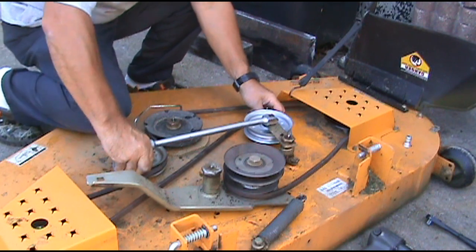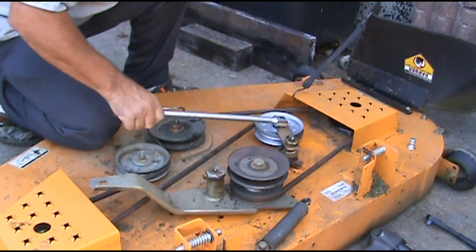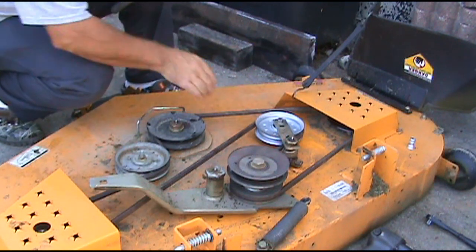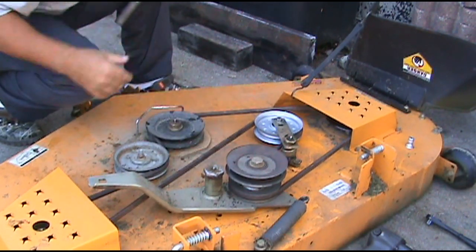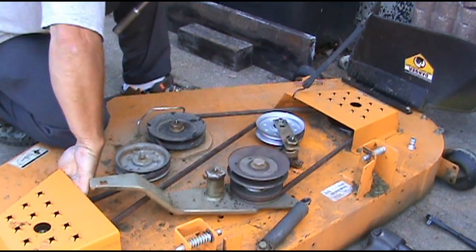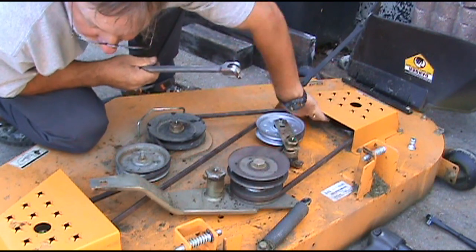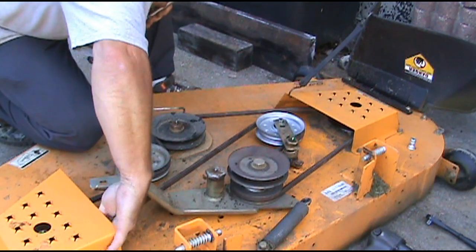Now it's under there. Pull to get the tension off of it — and there we go, belt's on there good and tight. Make sure the belt is on the pulley over here and on the pulley over here, or if it's not, you will have issues.